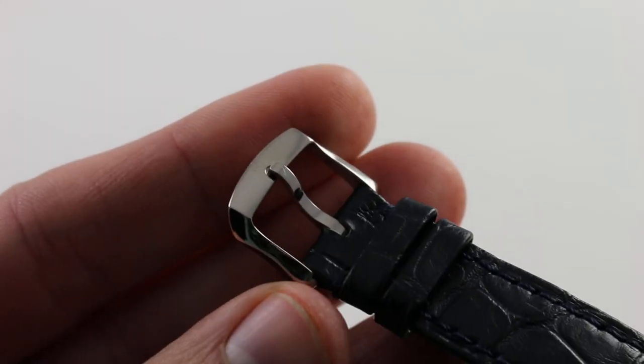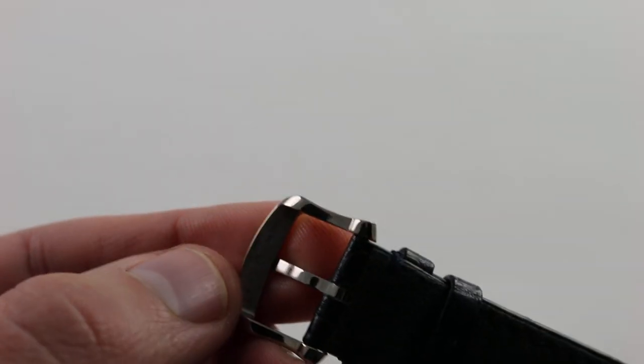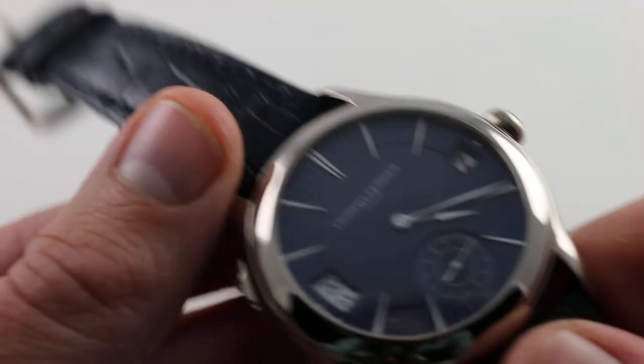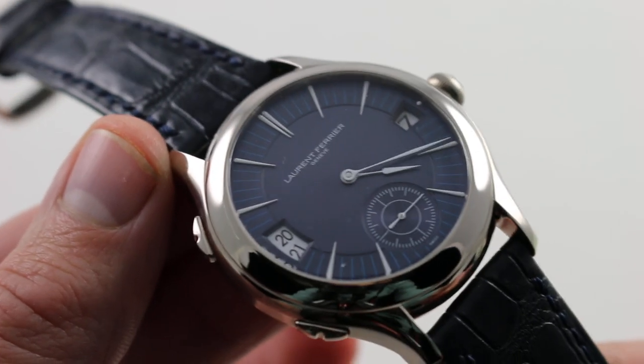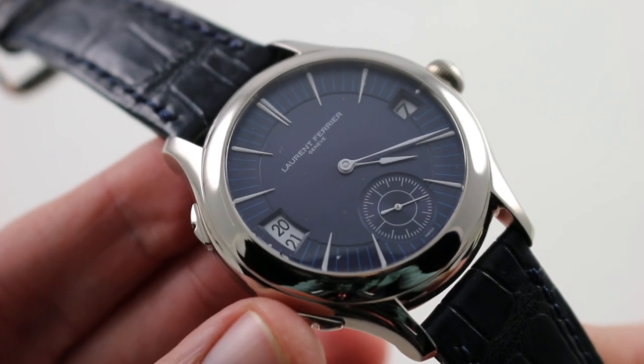The buckle is a simple, low-profile, classically styled, easily adjusted white gold pin buckle assembly — very much in classical style. The rest of the watch, however, is contemporary almost to a fault.